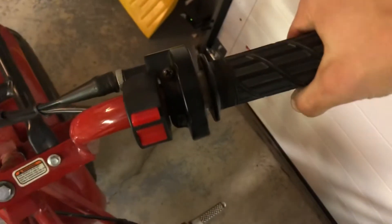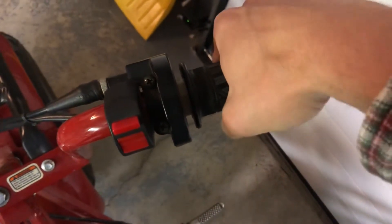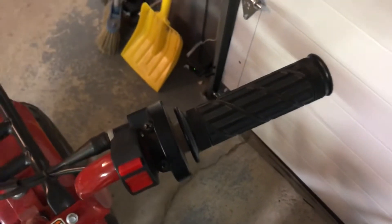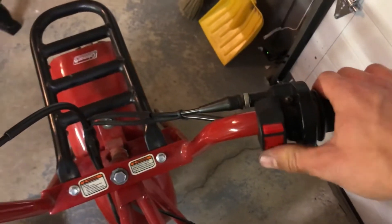I got the throttle hooked up, but it barely twists. That's idle. That's full throttle. So it's kind of like an on-off switch. I think it'll be fine for now, but I'm going to order another throttle kit to where I can get the full motion. I hooked the kill switch back up.